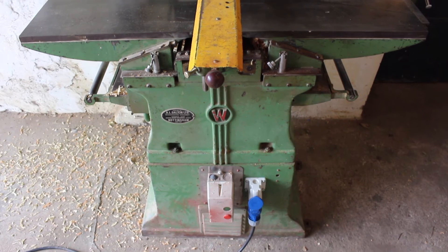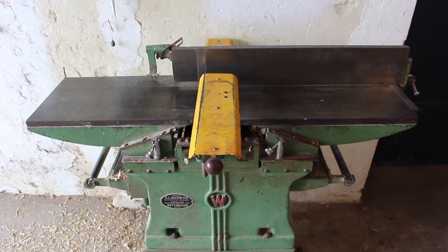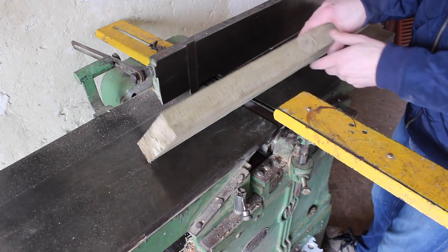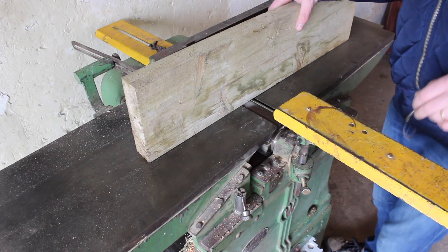We have the machine fully back together now and we're ready for a test run. I have the planer set up to take two millimeters off in a pass, so we're going to try it on the edge of this bit of larch first of all.